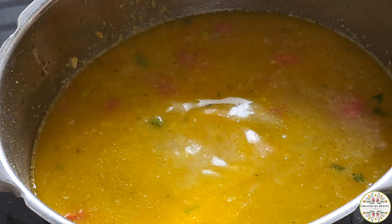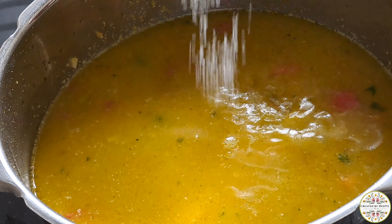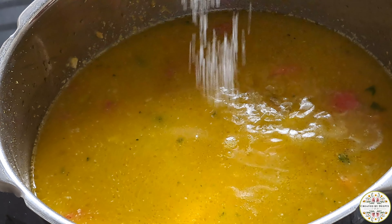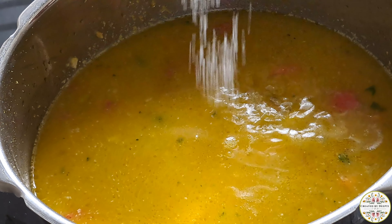I am adding all the veggies like carrots, beans, capsicum, aloo and some onions. To this now I am adding some tomatoes. Once they are slightly cooked, I am going to add the masala.